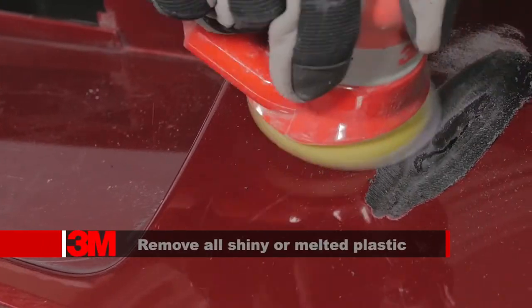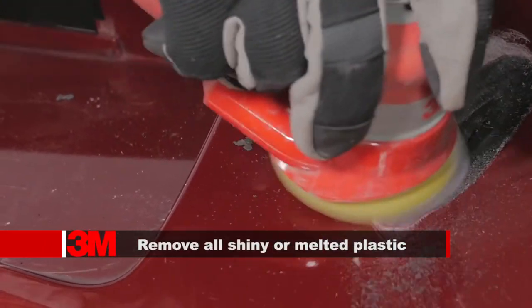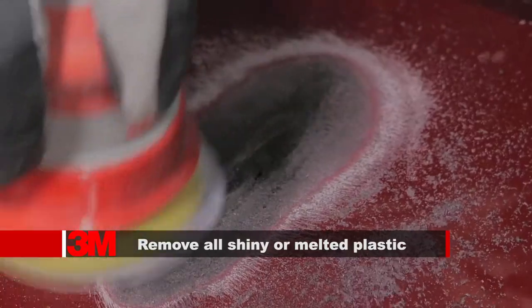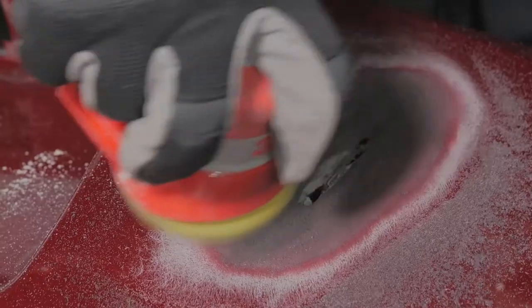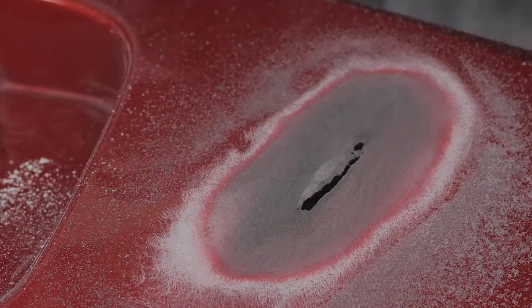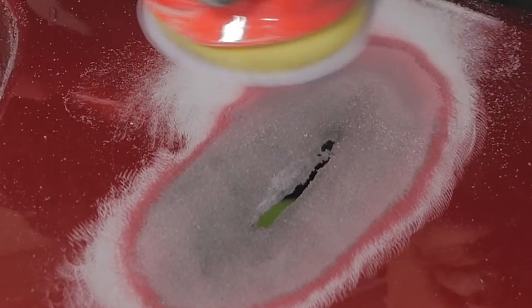Now sand the damaged area with P80 grit on a DA to remove any melted plastic and create a fuzzy surface for bonding, being careful to keep the P80 grit scratches contained to the dished-out area. Then feather the surrounding repair area back to bare plastic two to four inches with P180 grit.